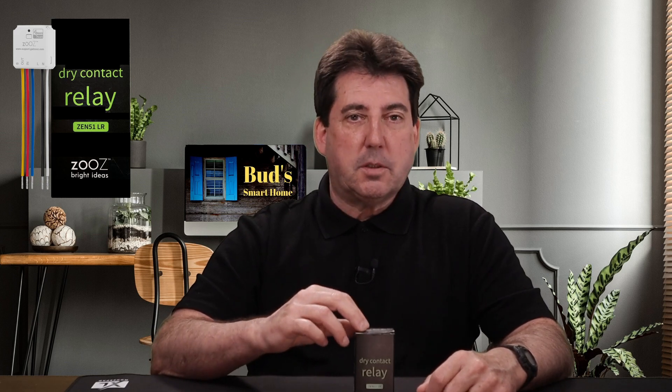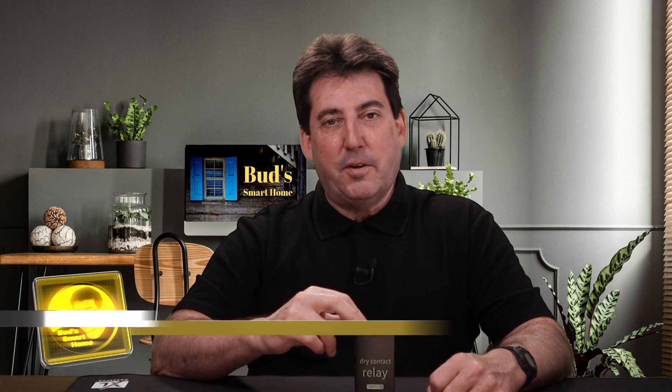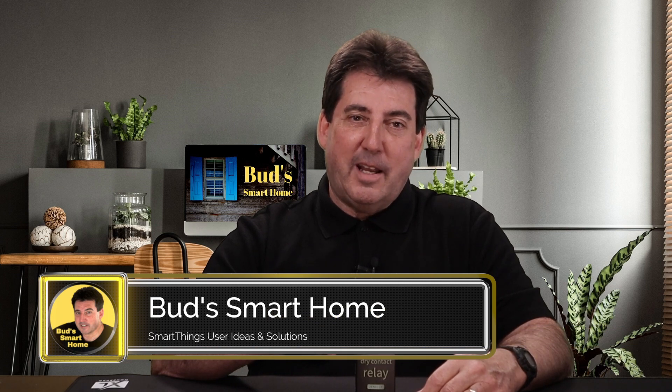This relay is perfect if you don't want to replace your current wall switches with new wall switches that may not match the particular style of your current switches. The Zeus relay performs beautifully as advertised, so I highly recommend this product. That's it for today's episode. Remember to hop over to my website to find Edge driver installation instructions. Thanks for joining me today. Keep automating and God bless. This is the future.